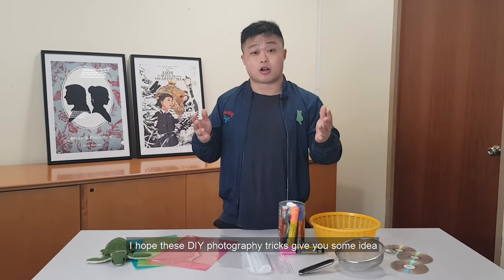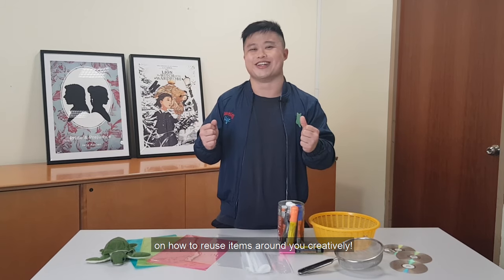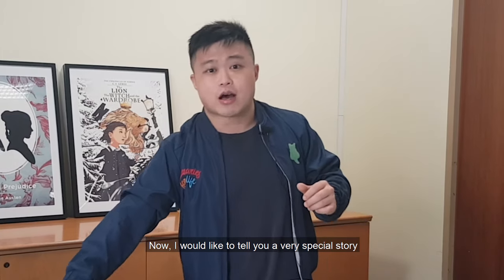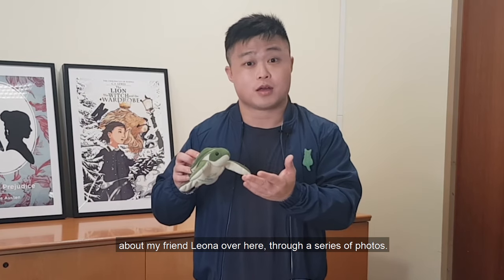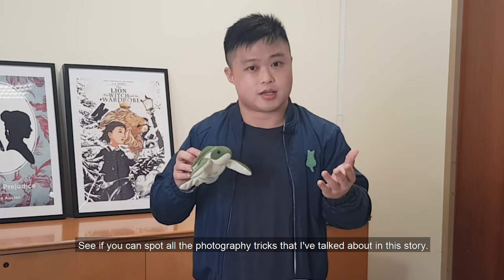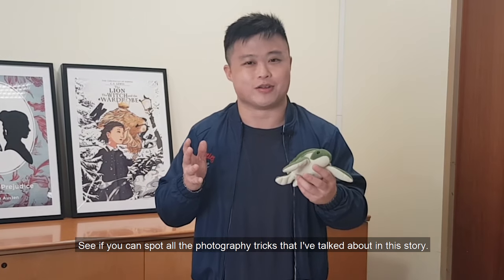I hope these DIY photography tricks give you some ideas on how to reuse items around you creatively. Now I would like to tell you a very special story about my friend Leona over here, through a series of photos. See if you can spot all the photography tricks that I've talked about in this story.